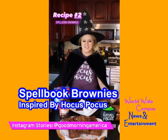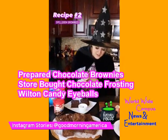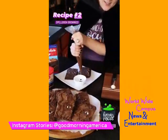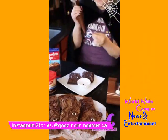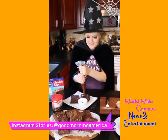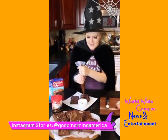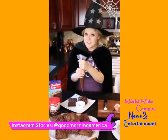The next spooky recipe is a spell book inspired by Hocus Pocus. These spell book brownies are super easy — just add some design to the sides and corners, then add your eyeball, some eyelids, and that iconic stitching. Feel free to go crazy with the decorations!